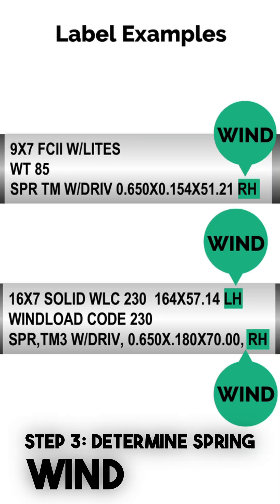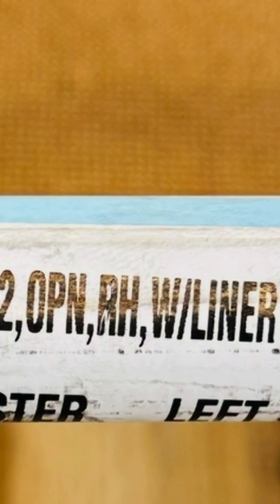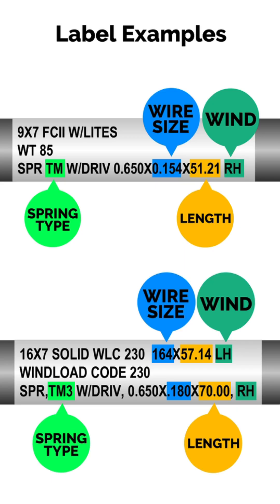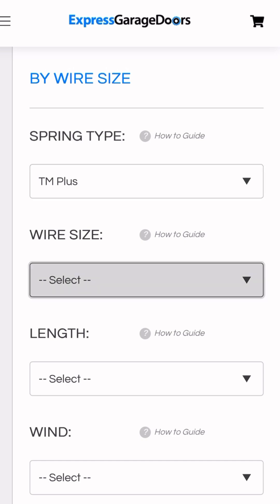Step 3: Determine spring wind. Check the label for RH or LH markings next to each spring wire size and length. RH means right-hand wind. LH means left-hand wind. You'll need to match this with each spring wire size and length when ordering. Now that you've got your wire size, length, and wind direction, just enter it into our selector tool and we'll match you with the exact spring you need.